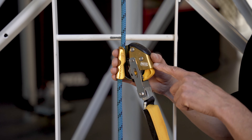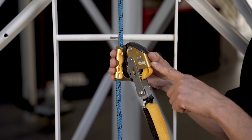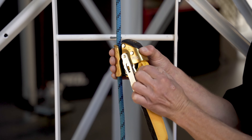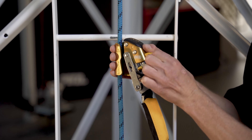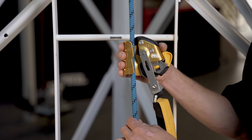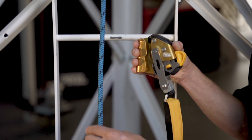To remove the ASAP Lock from the rope, simply repeat the process of pinching both safety catches and pulling them downward and out until they hold on to the frame of the device. Then simply remove the rope from the rope channel.